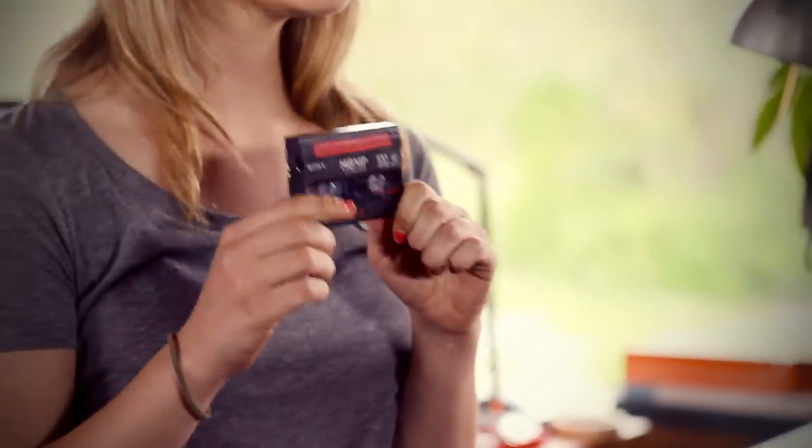Hello, I'm Audrey with Southtree.com. This is an 8mm tape. It's also known by other names like Hi8 or Video8. This format was first introduced in 1985 with a Sony Handycam.